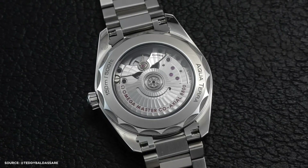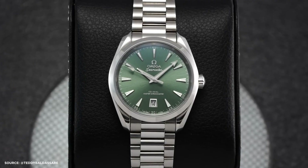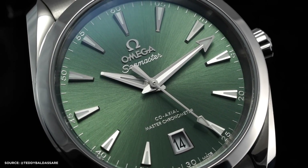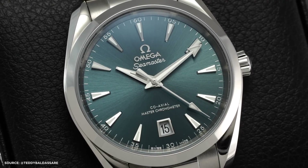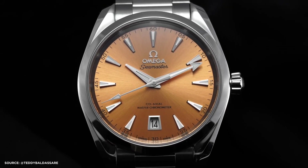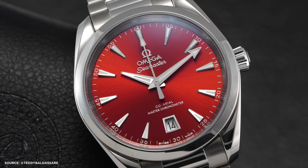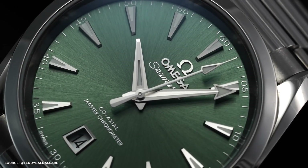In conclusion, these Aqua Terra watches bring a refreshing splash of color to Omega's lineup. They may not represent groundbreaking innovation, but they offer a stylish and functional option for those seeking a vibrant and versatile timepiece. I've been eagerly awaiting these watches, and I'm excited to share my thoughts. What do you think? Share your opinions in the comments below, and if you enjoyed this video, please like, subscribe, and hit the notification bell — your support is much appreciated.